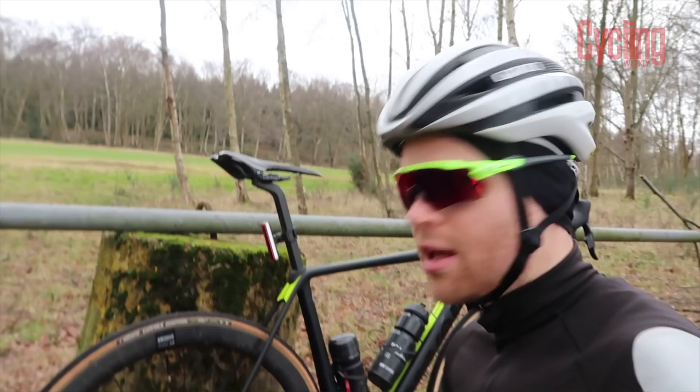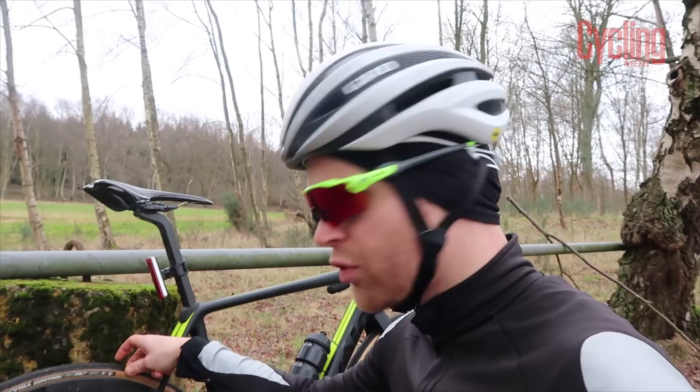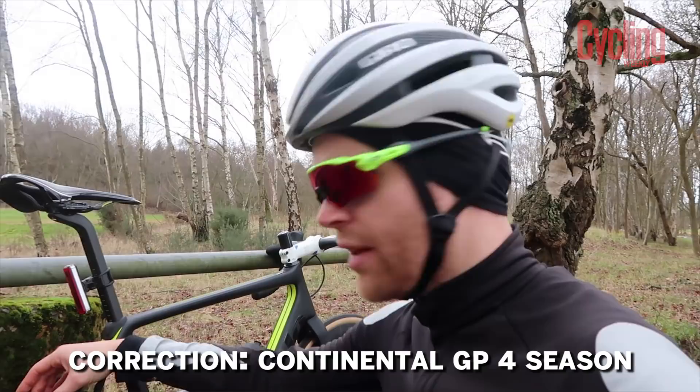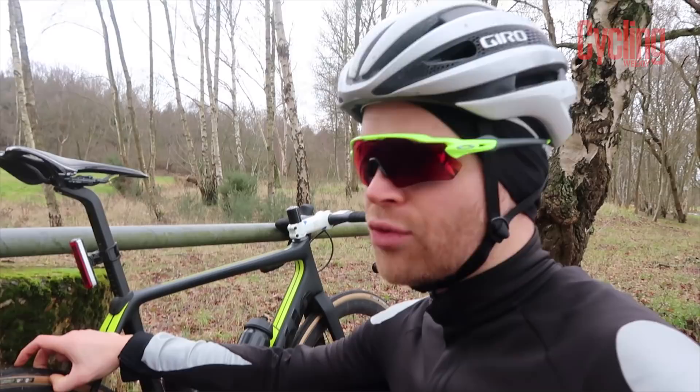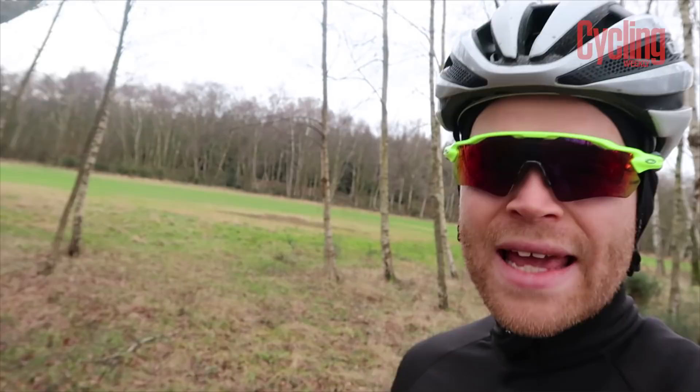They also have a tread pattern on there for added grip. They've got a 320 TPI thread count, the same as the Corsa G, so they're still nice and supple for a winter tire. They're comparable to the Continental GP 4000 in that they've got good grip for a winter tire, whereas if you go for a cheaper option like the Gatorskin, it has really good puncture protection and longevity but the hard rubber compound just has no grip, which is a bit dodgy on slippery winter roads.